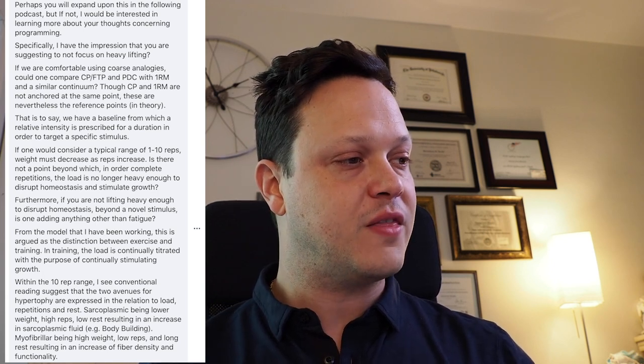Brian's question: if we're comfortable using course analogies, could one compare critical power, FTP, and the performance display chart with a 1RM on a similar continuum? Though critical power and 1RM are not anchored at the same point, these are the reference points in theory — a baseline from which relative intensity is prescribed for a duration to target a specific stimulus. If one considers a typical range of 1 to 10 reps, weight must decrease as reps increase. Is there not a point beyond which the load is no longer heavy enough to disrupt homeostasis and stimulate growth?